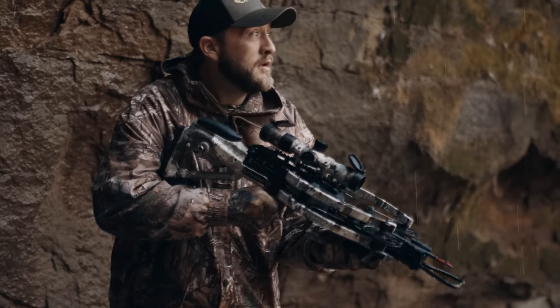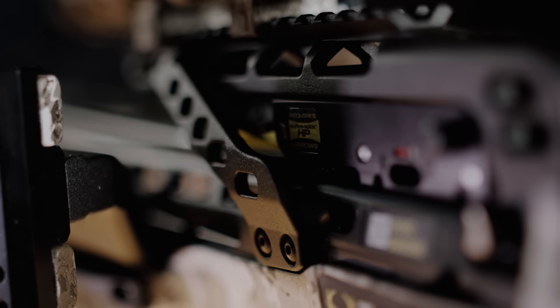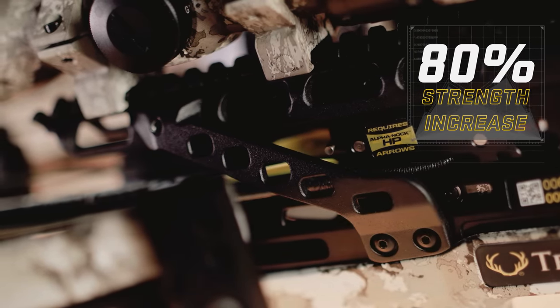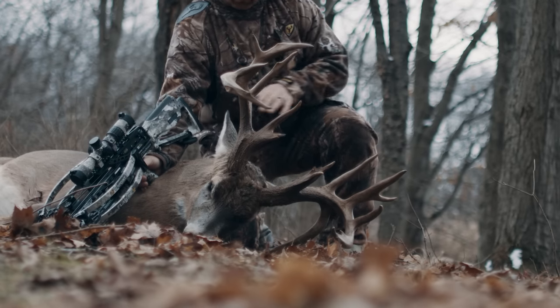The Flatline 460 is built to withstand the use and abuse that comes with going the extra mile. Our new scope struts increase strength by 80%, providing a rock-solid foundation for optics to deliver long-range accuracy and bulletproof in-the-field durability.